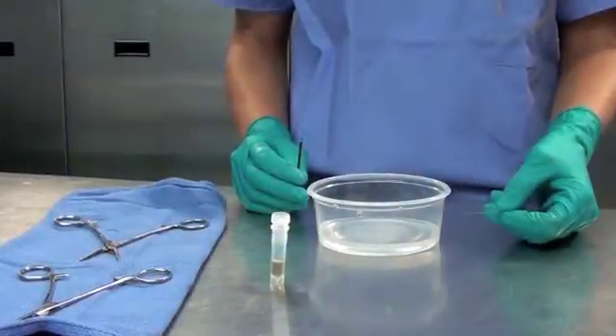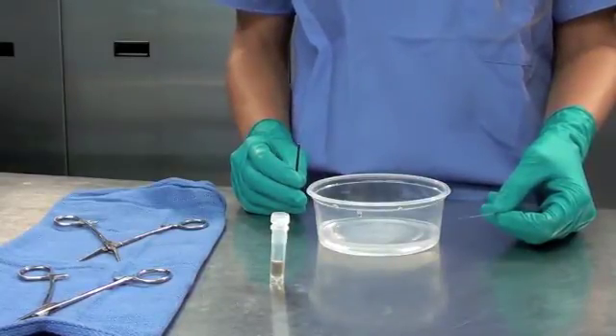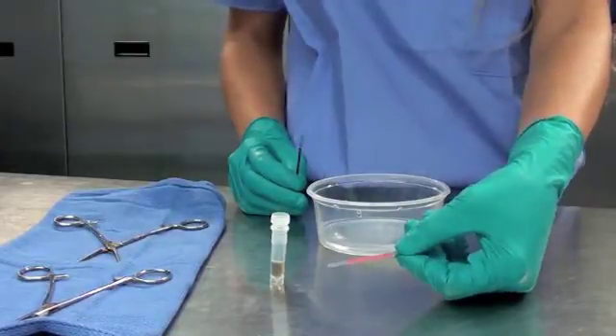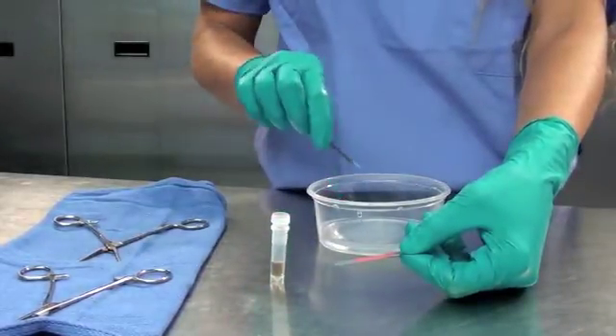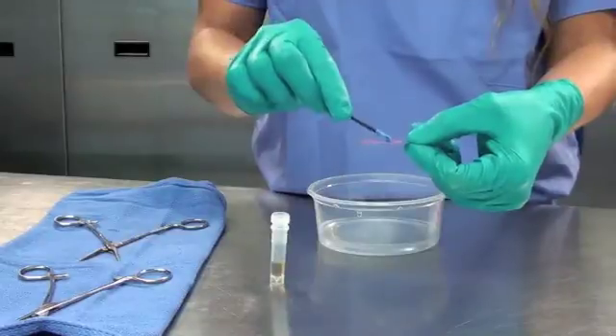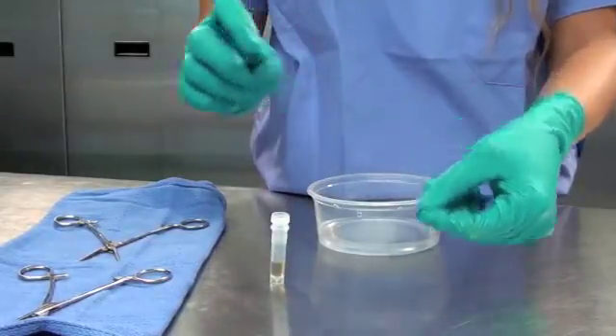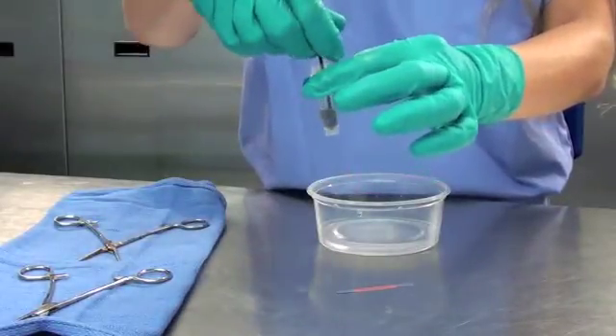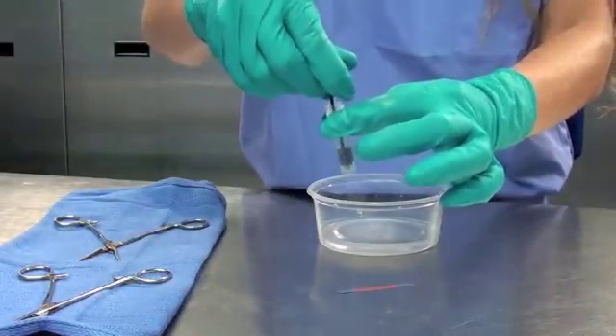The WashChex Pro is quick and easy to use with results in just seconds. First, we will run a test using one of the provided control strips included in a kit of WashChex Pro. After dipping the swab in tap water, swab the strip and swirl it in the solution within the vial for a few seconds. The strip contains a protein formula that will cause a color change to bright blue within seconds.